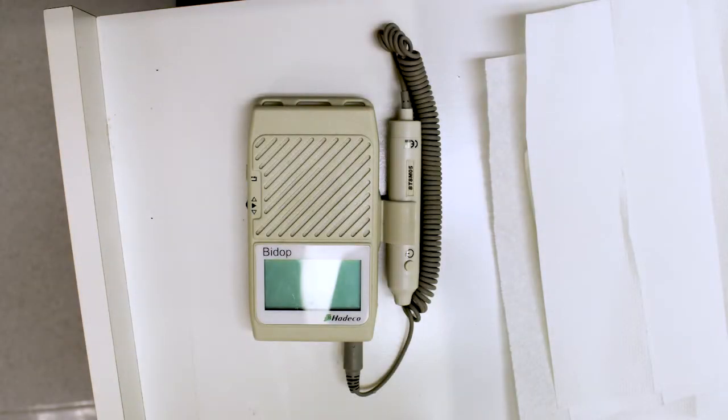A Doppler ultrasound is a device which uses sound waves amplified through a microphone to bounce off blood cells. This allows you to listen to the quality of blood flow of the artery. These are the parts of a Doppler that you will need to know.